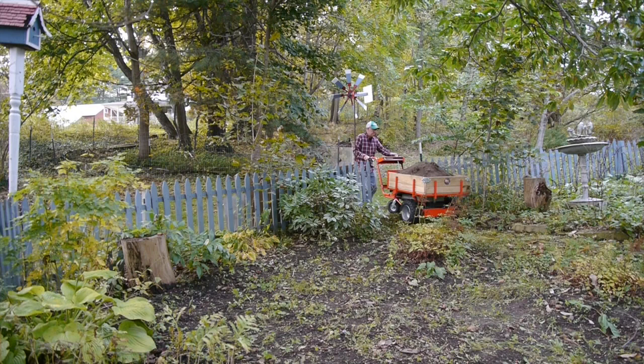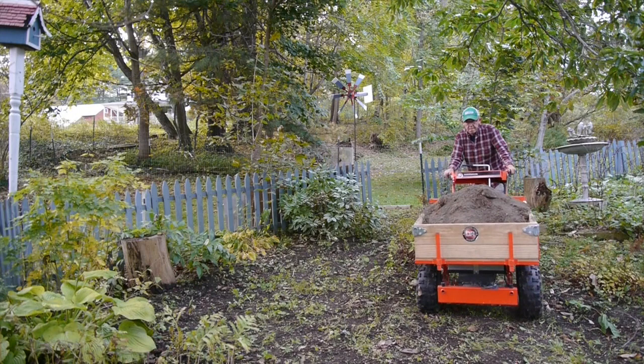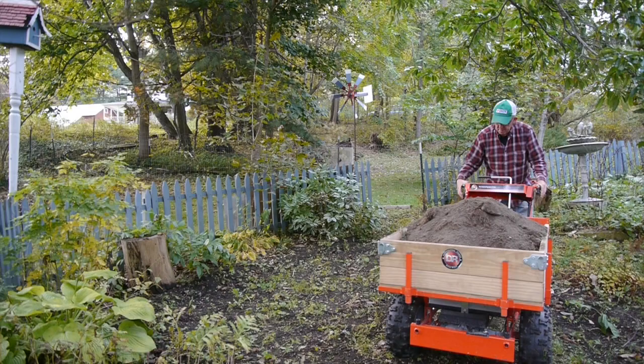I want to take this dirt through this gate and down a small walkway. There's a stone in the way, and you can see how the Power Wagon rides right up over it, and then goes down between these two bushes in my flower garden. So, we get the machine stopped here, and it has a brake that you can lock on.